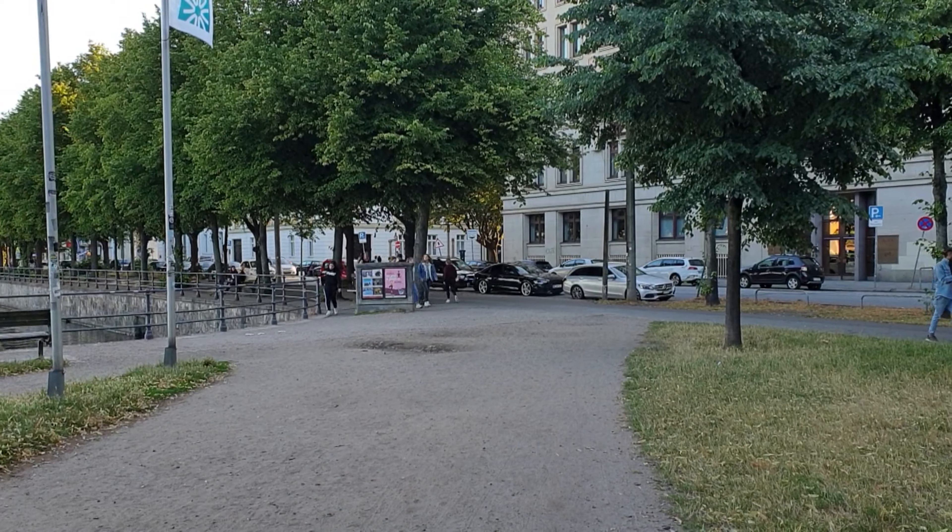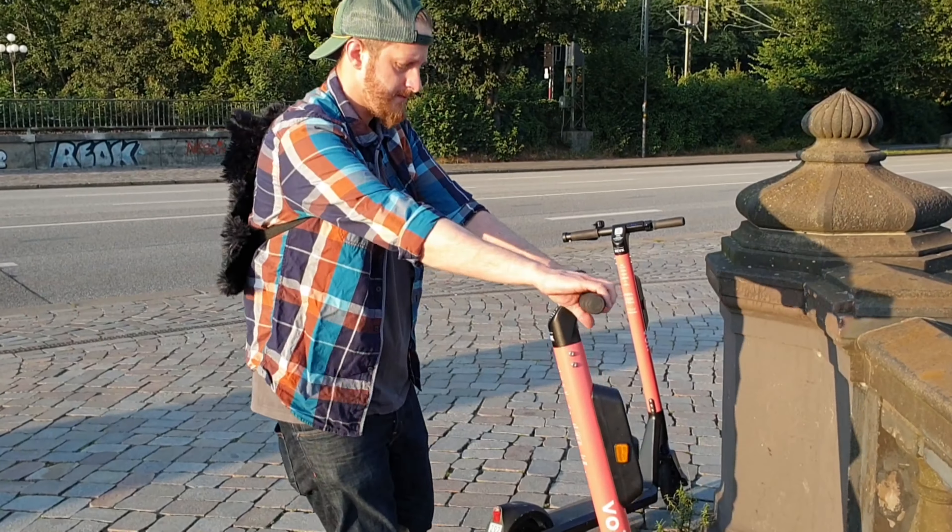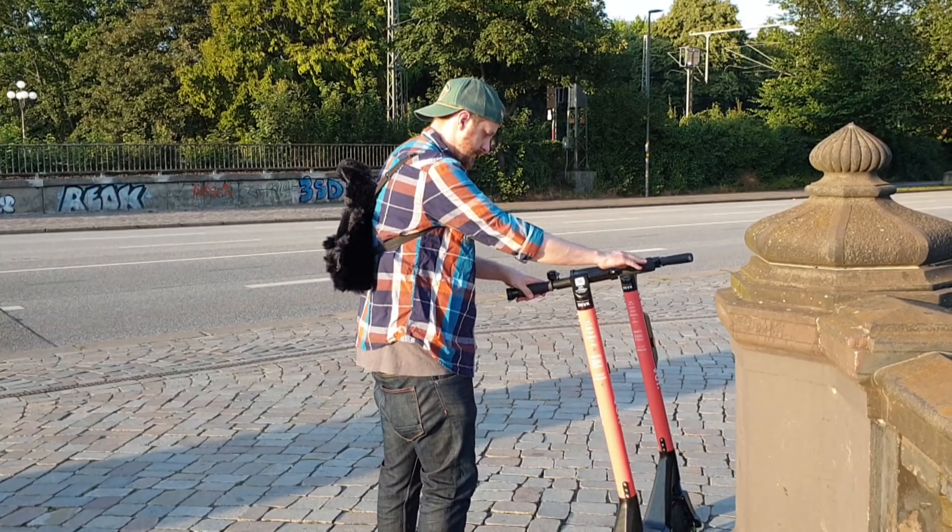Thank you so much for watching and I'll see you next week. Bye! I'm gonna die! Cameraman, making sure everything is pretty.